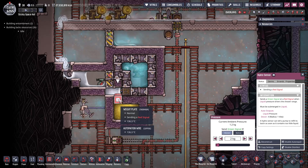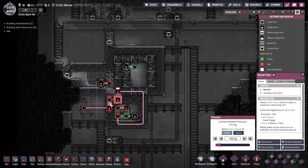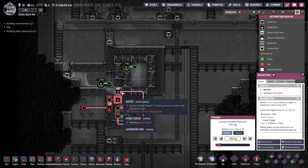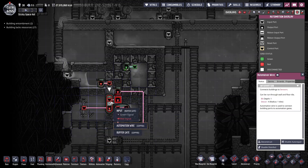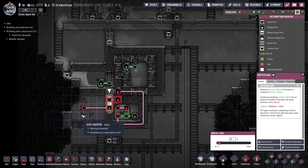This weight plate is made of thermium and is set to above 100 kilos. The point of that is not to run the auto sweeper all the time — it only runs when there's enough salt to take away. There's also a buffer here, so when the salt is picked up off the weight plate, the sweeper doesn't turn off immediately — it has five seconds to operate.